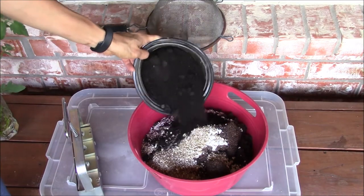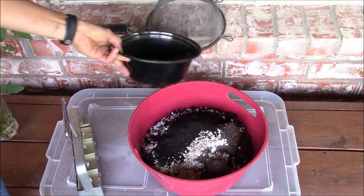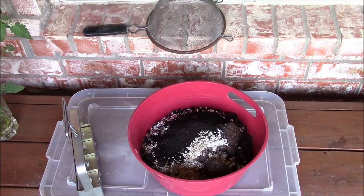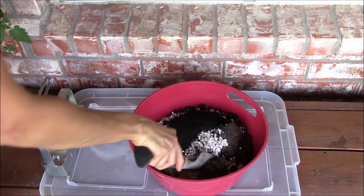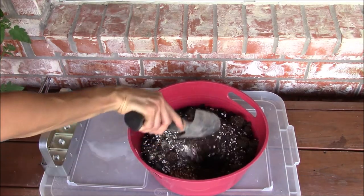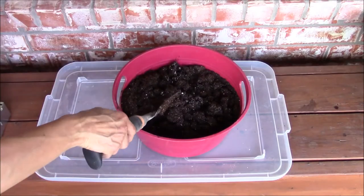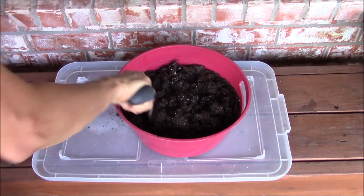Last but not least I'm adding earthworm castings to help provide water-soluble nutrients and humus. Now that I have added all the items to the container, I'm mixing them using a trowel. Then I added some water and mixed them some more, adjusting the consistency by adding a little bit more water.